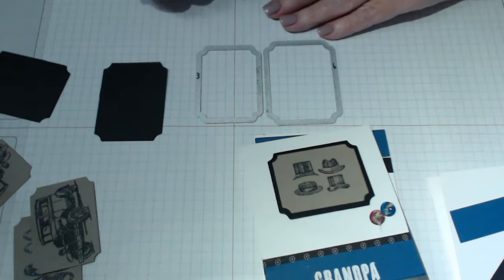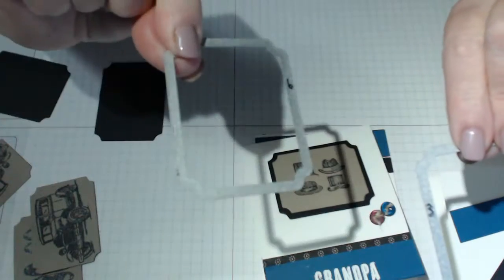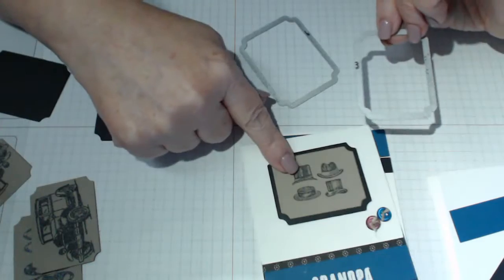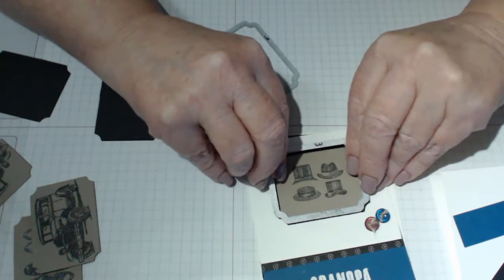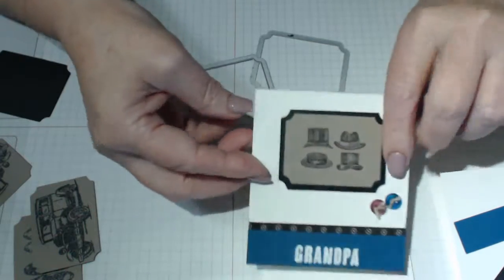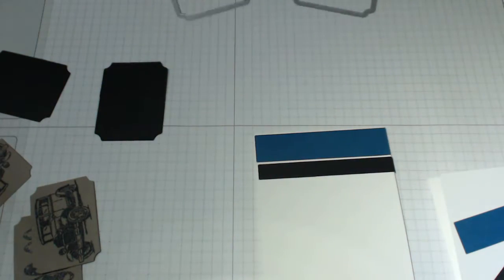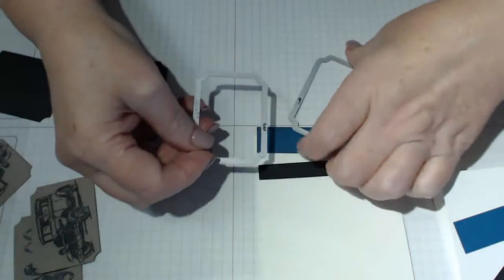The way I identified them in the packet - there are actually six of them plus six more in a scholarly tag shape - was to number them one to six. I just put the numbers on the framelits so I could remember which ones I used. In this instance I used number six, which is the largest, for the black piece to create the frame, and number three for the brown to create the border around the stamped image. They go really well together and look really cute.